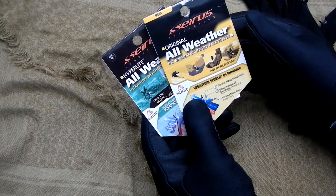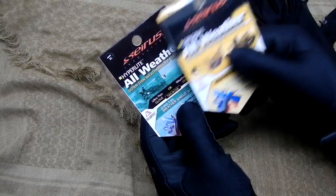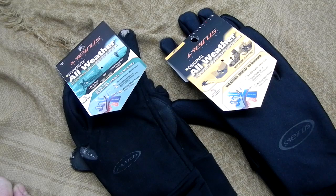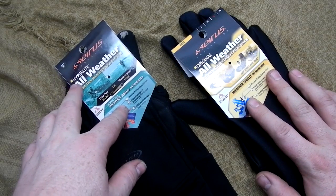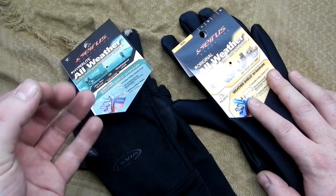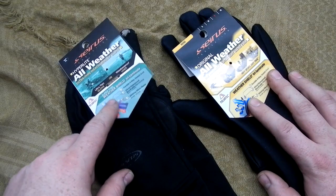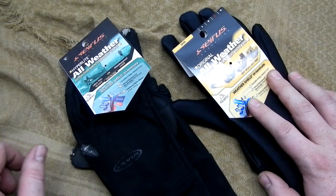Unfortunately they didn't have any Hyperlites locally except for a new touch version where the pads can activate a touchscreen. The Hyperlite I could find locally has finger tabs that work with touch screens. I'll note that even my non-touch Hyperlites worked fine with my cell phone — I never had a problem accessing it with these gloves on.